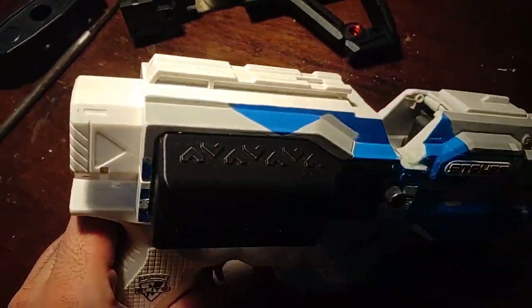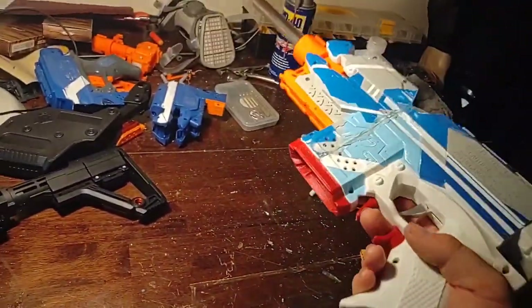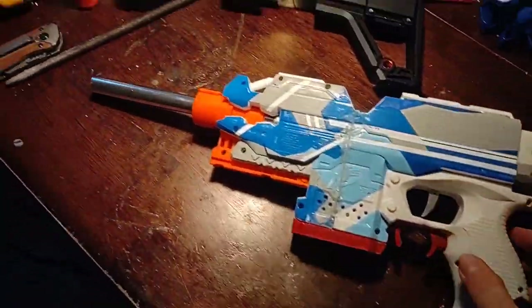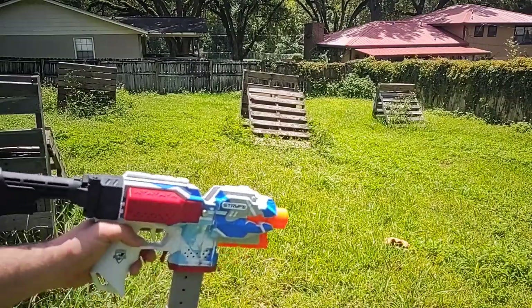These holes do offer just a tiny bit of ventilation for the battery — it doesn't need that much but anything helps. Now that this is all together, I'm going to do a small firing demonstration. This video is getting kind of long, so I'll probably end up covering the rest in another video.